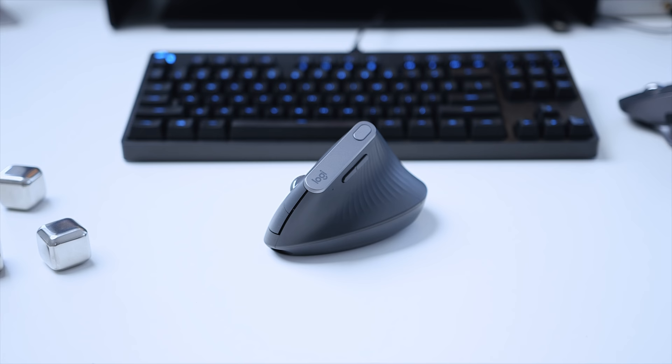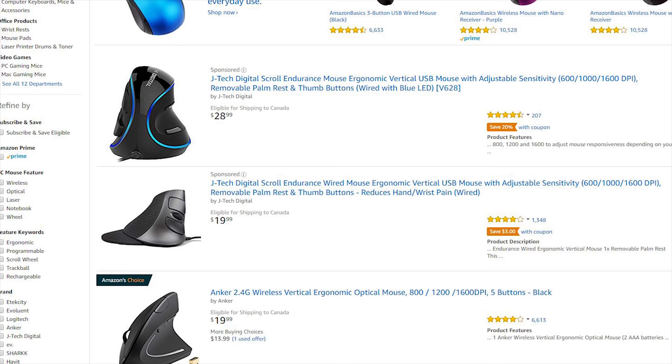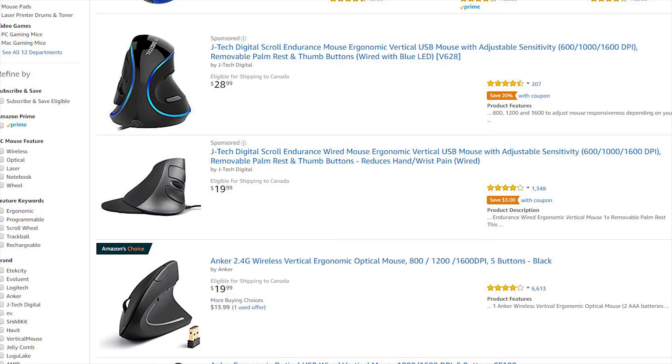This is the Logitech MX Vertical, a mouse that prioritizes ergonomics rather than offering a bunch of features. This isn't the world's first vertical mouse — a quick Amazon search reveals options that cost nearly a fifth of the price of the MX Vertical. So yeah, this thing costs $100, which is expensive, but it's priced similarly to the MX Master 2S from Logitech, a very popular mouse among content creators and designers.